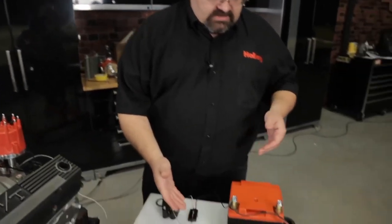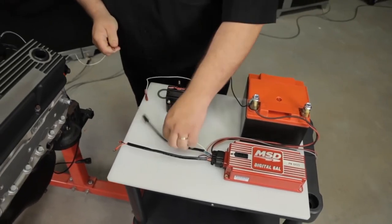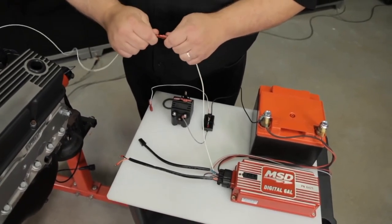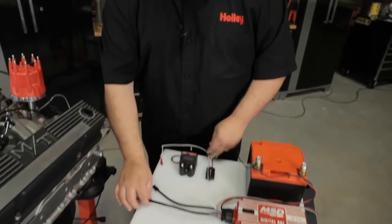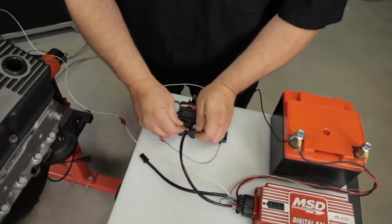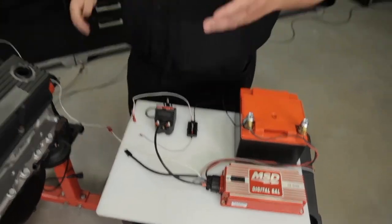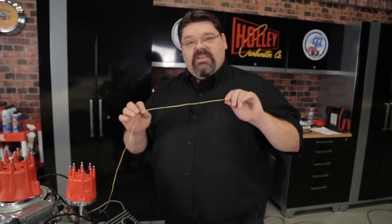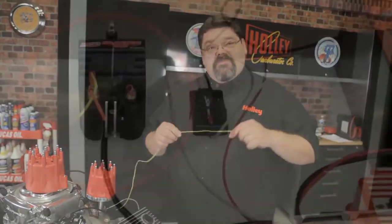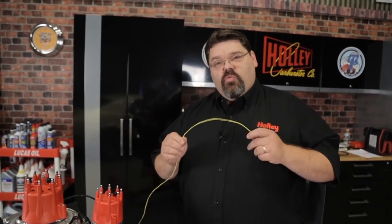If using a CD box — in this case our 6425 MSD Digital 6AL — find the white wire in the ignition box labeled 'points input trigger' and connect your points output trigger wire from the ECU to that wire. When dealing with a CD box, there will be dedicated power and ground. For the MSD box, the orange wire is positive and the black wire is negative, and you will hook those directly to the coil. When dealing with a CD type ignition system, never under any circumstances hook the yellow wire up to the TAC output of the MSD box or to the coil. If you connect the yellow wire to the system with a CD ignition, you are guaranteed to destroy your ECU — so just don't do that.